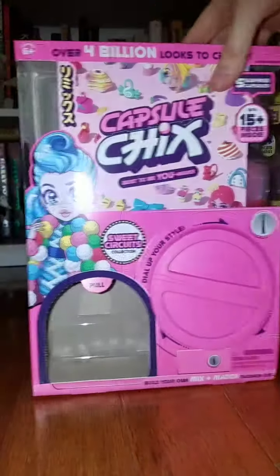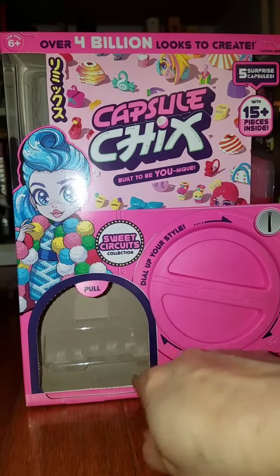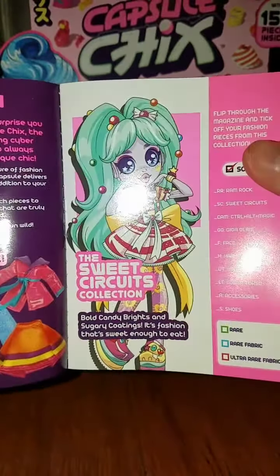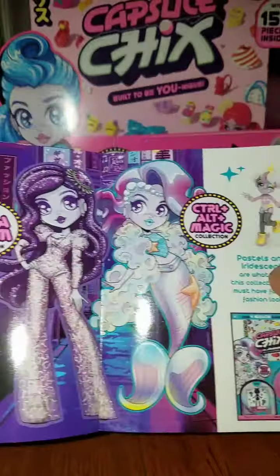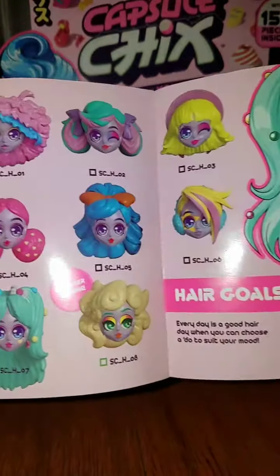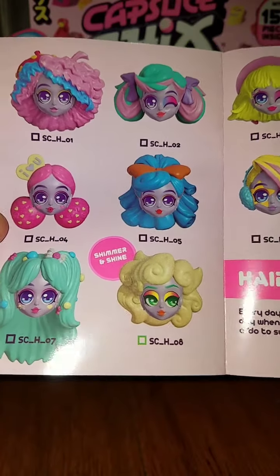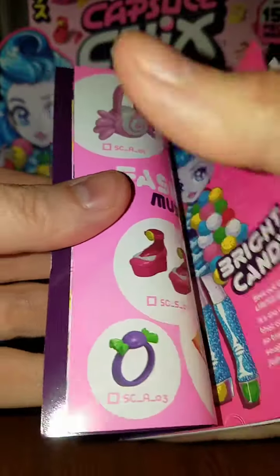I wanted to share an unboxing of Sweet Circuits, first time ever opening one of these. I opened the little dispenser and there was a guide in there — it looks like a magazine with little articles about the characters and different eye designs. They put a lot of thought into designing this. I actually gifted one of these to my friend Icy Toys on Instagram.